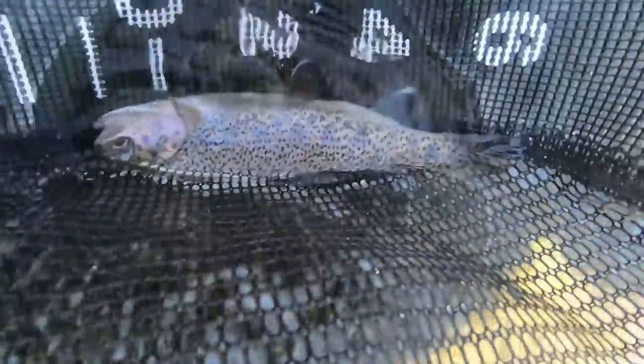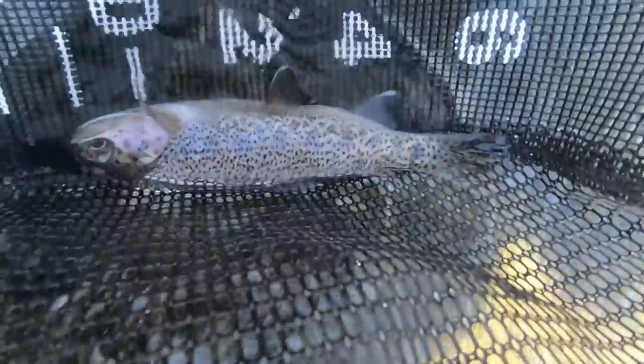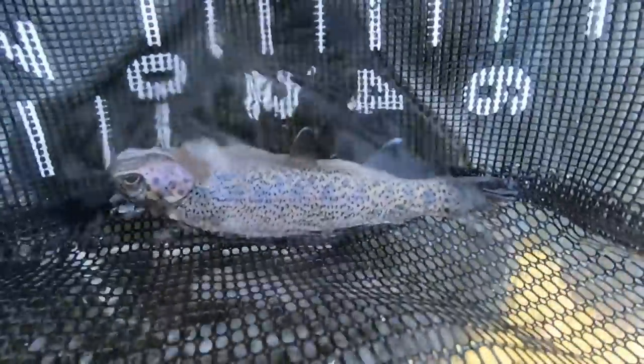Got a nice little rainbow trout in the first minute of fishing. Pretty little fish, about seven inches long. See ya.